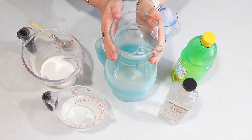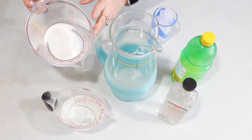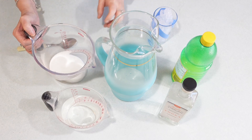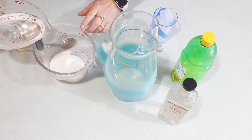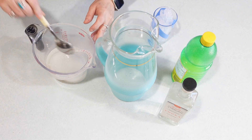In my pitcher, I already have four cups of water. And in my large measuring cup, I have half a cup of sugar. And to that, I am going to pour in one cup of hot water. I just heated this up for a minute in the microwave, and we're just trying to melt the sugar.